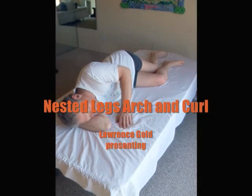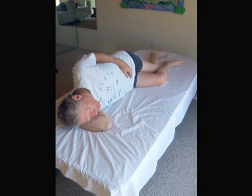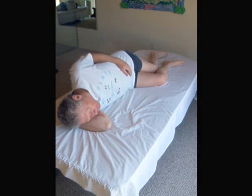Working position: lying with the deeper sacral side up, top side arm draped along your waist, underside arm cradling your head. The top side leg is back, the bottom side leg is forward, and the two are nested so that the back leg fits against the back of the front leg.